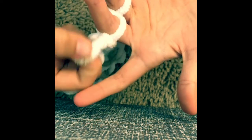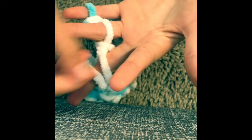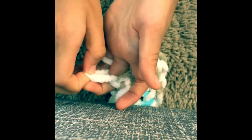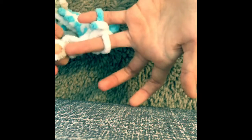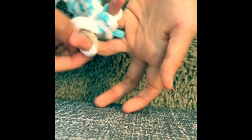Now take your index finger loop and put that over here. Then take the one that was on the ring finger and put that over. Then do the same — put it here, this one here, and this one over there.